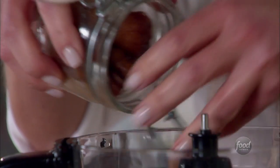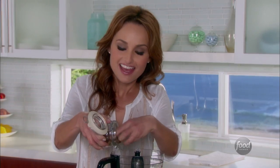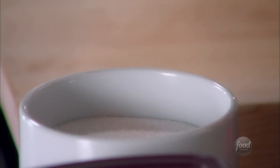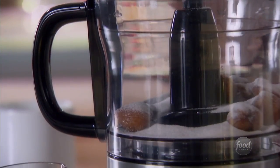One cup of roasted chestnuts — you can buy them at the grocery store, roasted and peeled. They're nice and starchy and make for the best filling, and they pair really well with chocolate. Then we're going to add a third of a cup of sugar to sweeten up the mixture, and a pinch of salt just to balance out the sweetness.